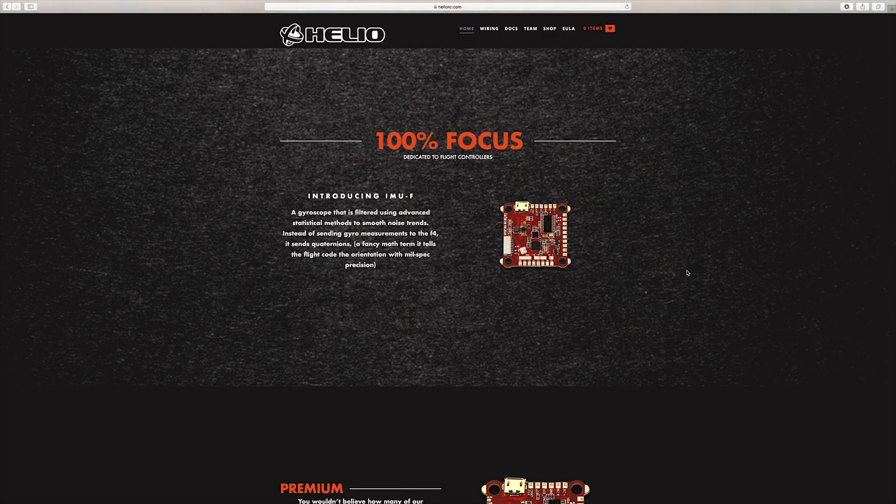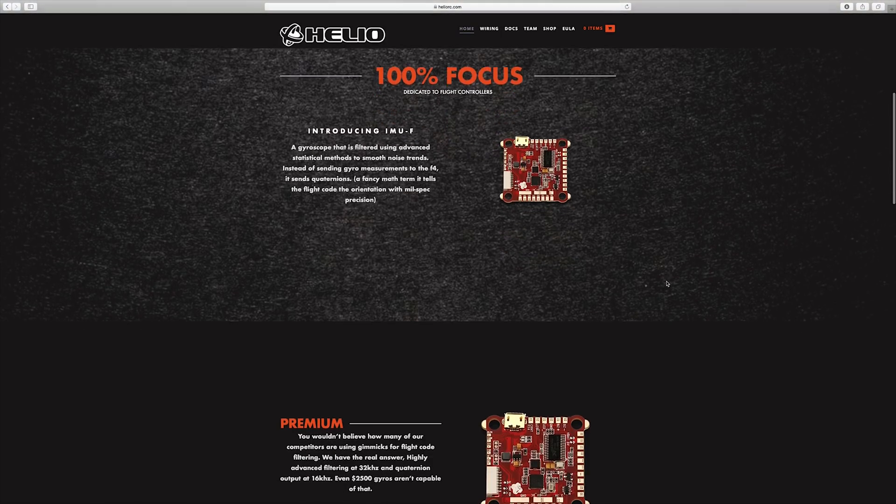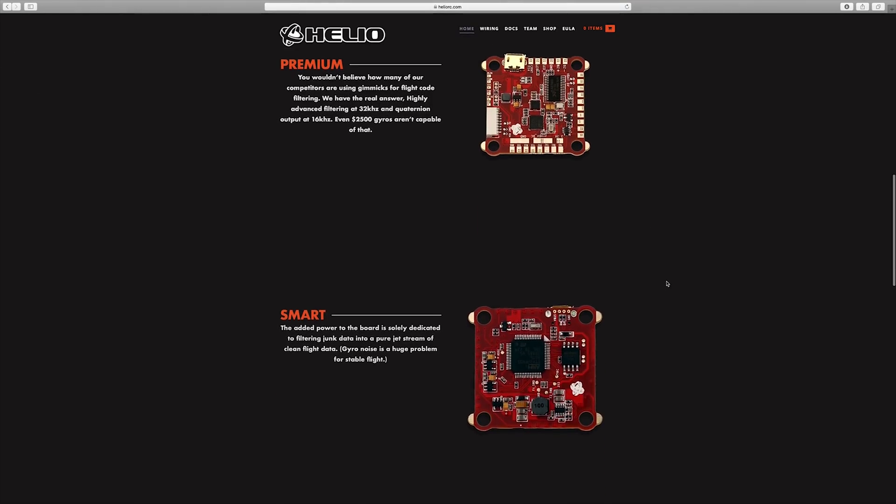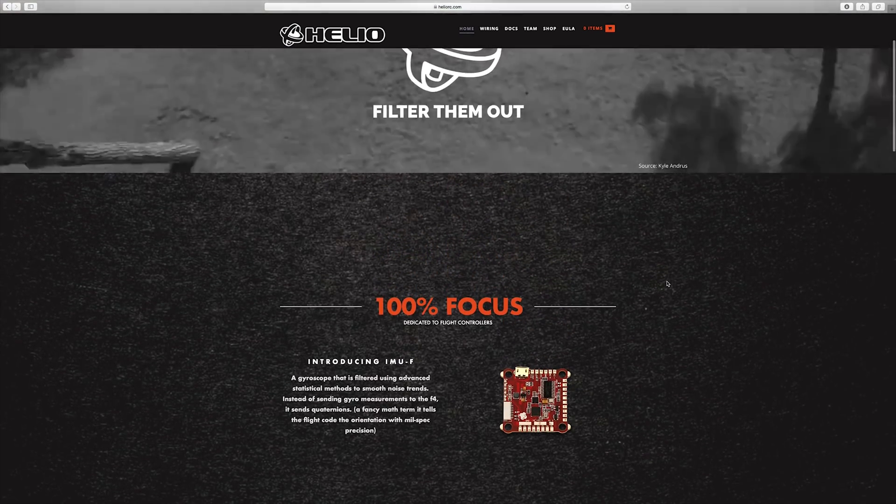We're talking going back and having to use a PDB and all kinds of that stuff. But to cut to the chase, it is worth it, and I'm going to show you some flight footage at the end. This flight controller has — if I understand correctly — multiple flight controllers built into it, like an F3 and an F4.